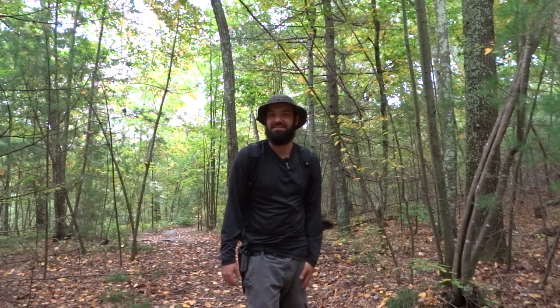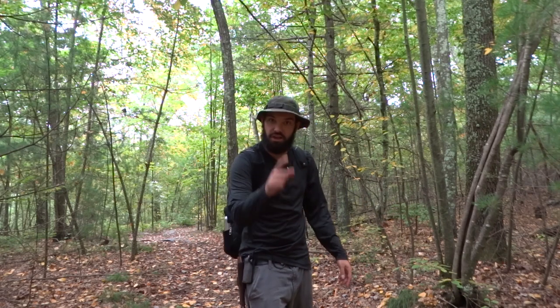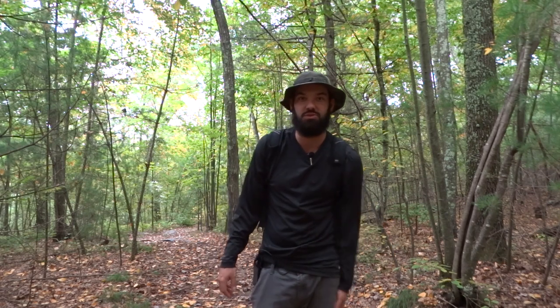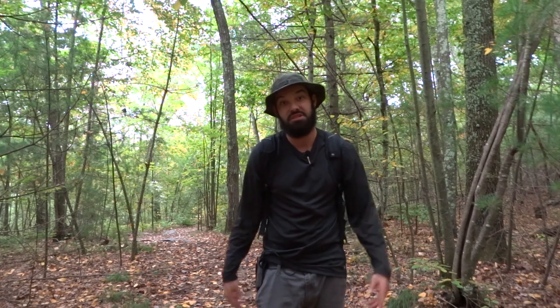That's it, quick and simple. If you guys enjoyed this video, please share it with others. Check out my Facebook and Instagram when you get a chance — sometimes I do live feeds when I'm out in the woods. And subscribe if you haven't already. I'll see you on the next one.